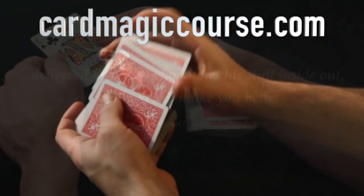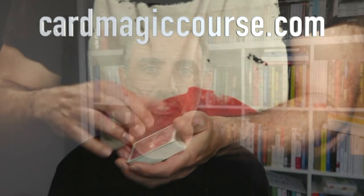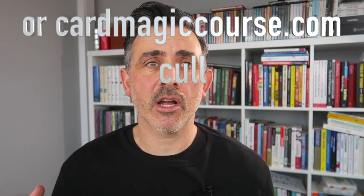First, a couple of messages. Please go and check out Card Magic Course - my online course where I answer questions and coach people through their magic journey. There's over 180 videos and loads of moves. Have a look at CardMagicCourse.com. You can also get a free Spread Cull tutorial at CardMagicCourse.com/SpreadCull. Check out my Instagram at Card Magic Course. I post new reviews there too. Like and subscribe, and click the bell so you get notifications. But on with the review.